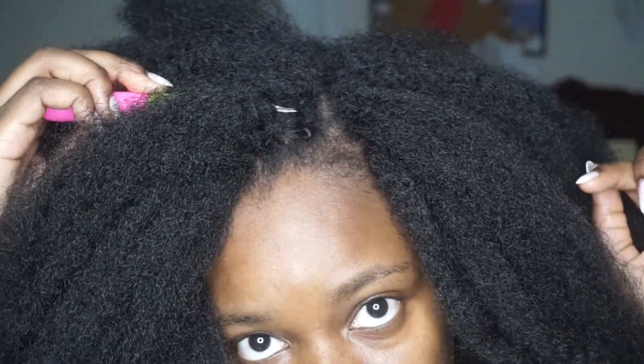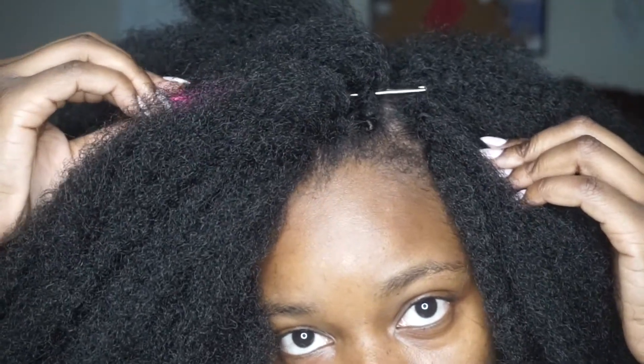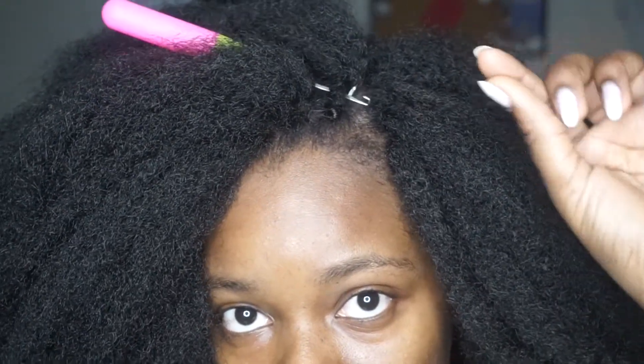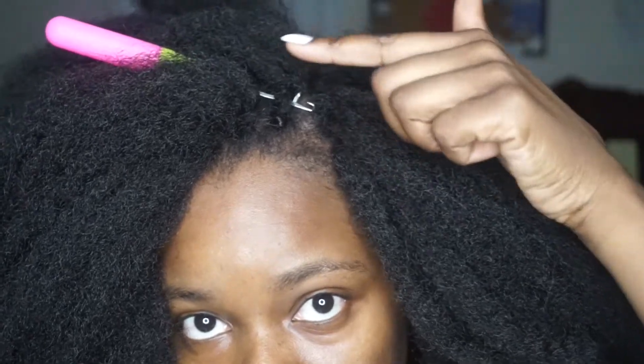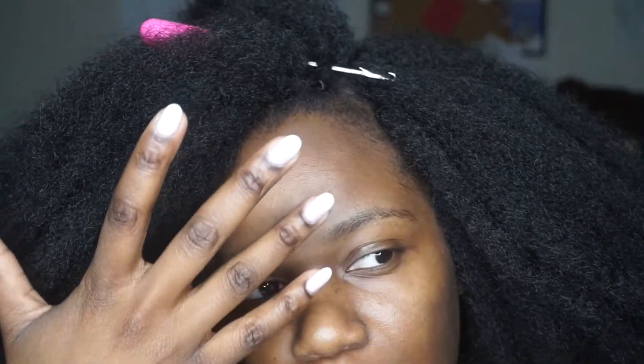So what you want to do is insert the crochet hook into the middle of the braid towards the part. So if I was on this side, the crochet hook would be going in this way, and on this side the crochet hook is going in this way. This is because the invisible part looks more seamless. You guys will see.